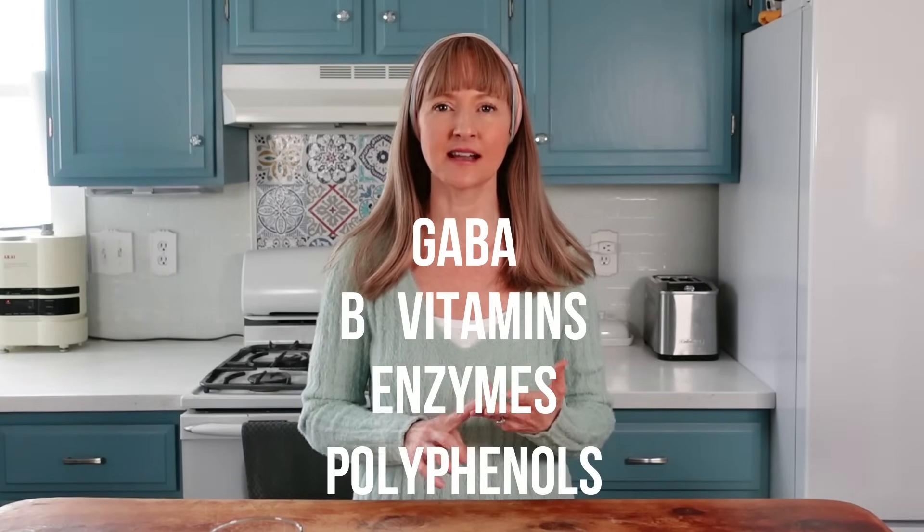In my fermentation funk series, I show a couple of examples of a sauerkraut that has indeed reached the end of its road, and I explain the conditions and the time period it took for that to happen in that video. In this stage, Lactobacillus also create nutrients such as GABA, B vitamins, enzymes, polyphenols, and increase the bioavailability of other vitamins and minerals already present in the vegetables. This is one of the greatest benefits of a mature lactic acid fermentation.